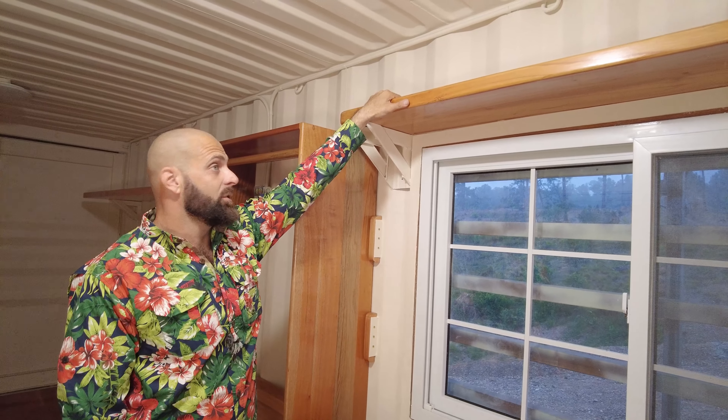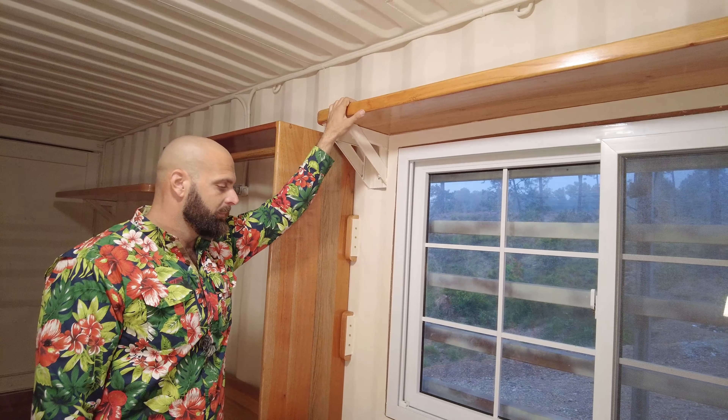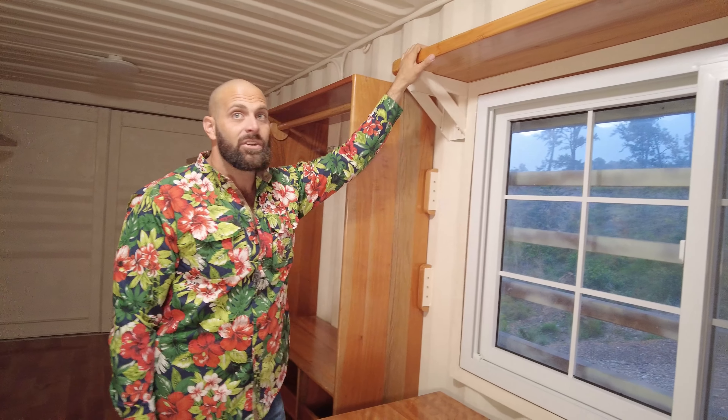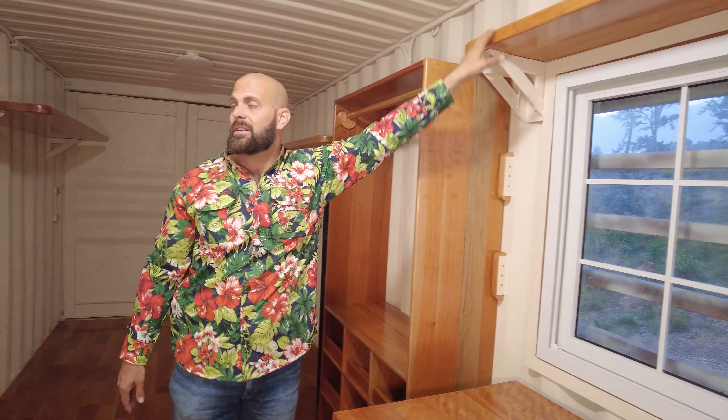That upper shelf will just be for random stuff — maybe a printer or other things — since storage space is always at a premium. We've also got the air conditioning unit installed here.